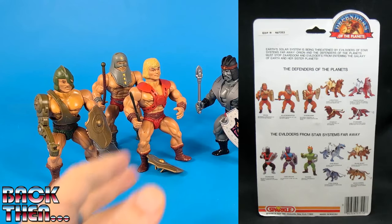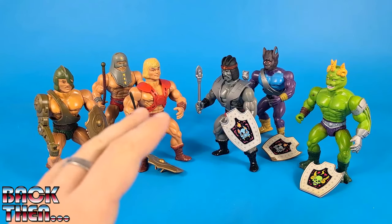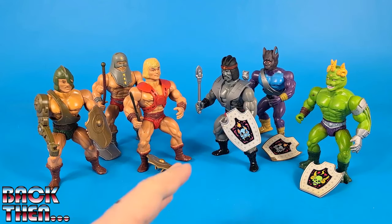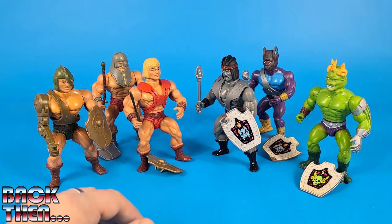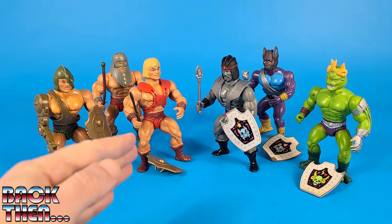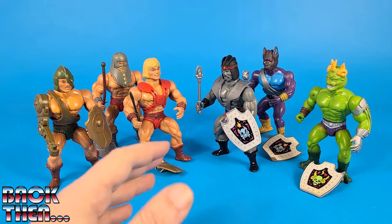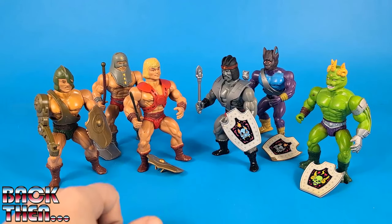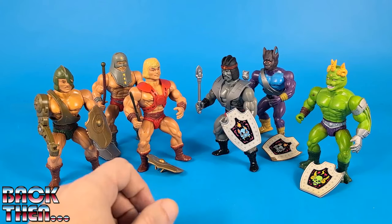On the back of the packages we can read that Earth's solar system is threatened by evildoers of star systems far away. Orion and the Defenders of the Planets must stop Tsardum and evildoers from entering the Galaxy of Earth and her sister planets. Below this short synopsis we had pictures of the actual toys available in the line, each one with its name and a short description of the character. It was not common for bootleg toys and knock-off action figures to put such effort into designing the packaging — most of the time you only had rough sketches of the figures and had to consider yourself lucky if they had names.